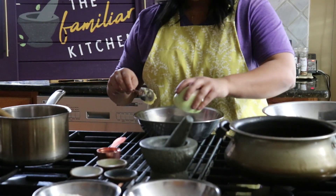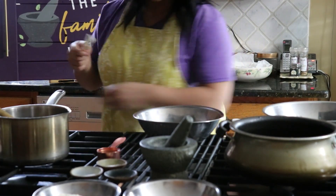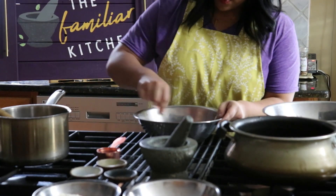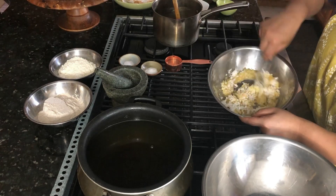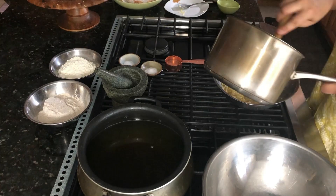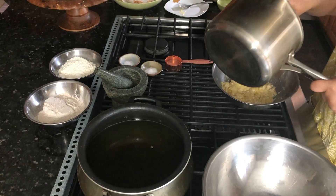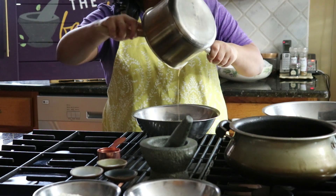Then I'll go ahead and add in my grated coconut with some ghee. I'll mix this up and then set it aside. Then I'm going to add in that cooled down melted jaggery and combine it with the rest of my wet ingredients.